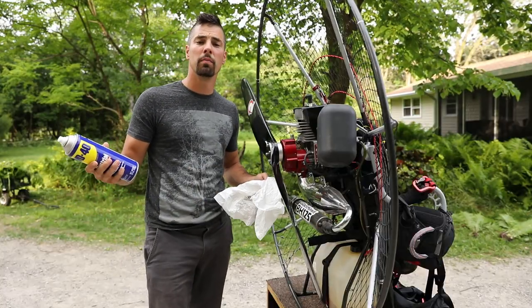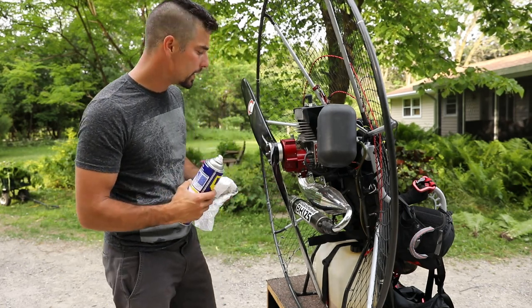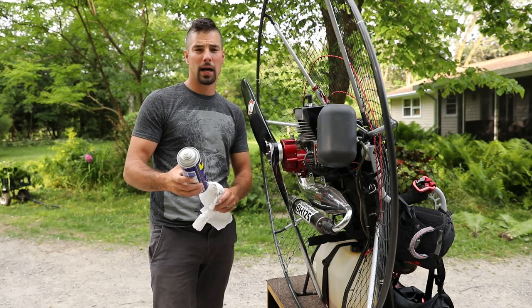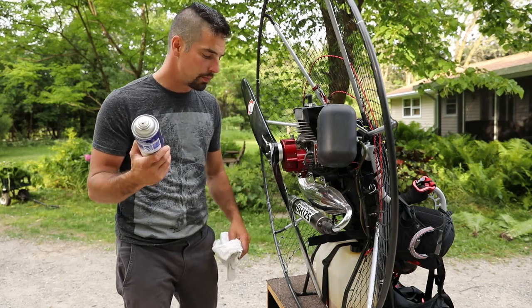Whether you are new to paramotoring or have been in it for a while and you're just looking for some new ideas, these things should help out anybody. One thing I learned early on is that you just want to keep your paramotor clean — basically like anything in general, keep it clean.